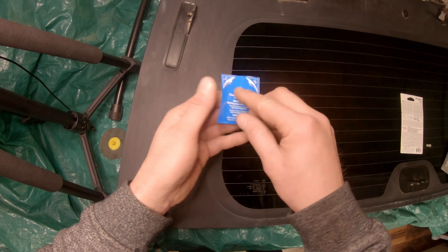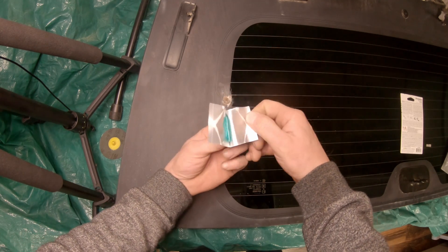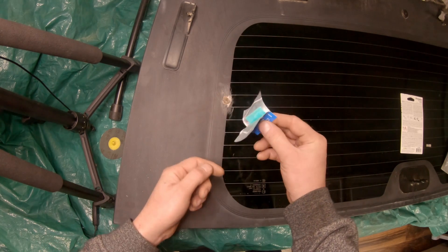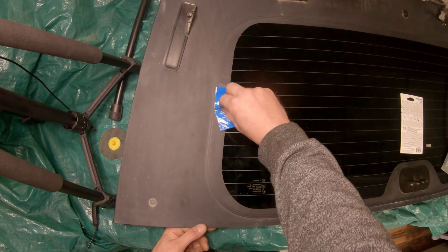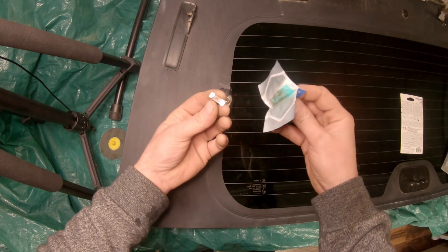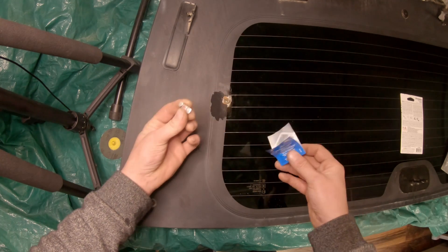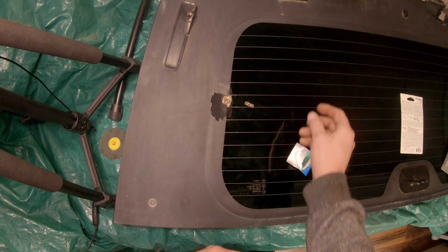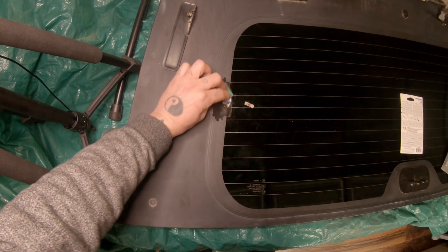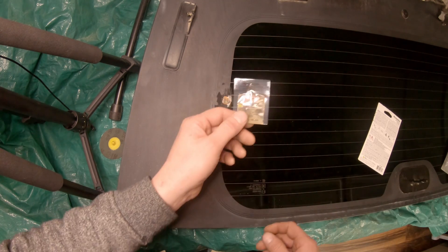Next, they give you a little pack of activator and they want you to do this a specific way — you open it without actually handling the activator itself, which is on this little blue towelette. They want you to wipe this on the surface of the window and also on the surface of whatever tab you're going to use. Now they want you to leave this for five minutes without touching the area. It also says on the instructions not to leave it more than 15 minutes before applying the adhesive.